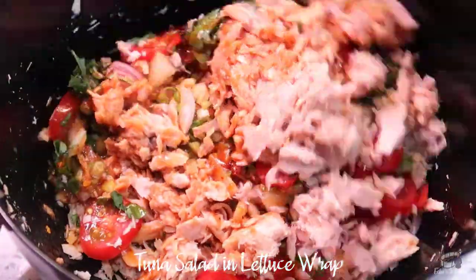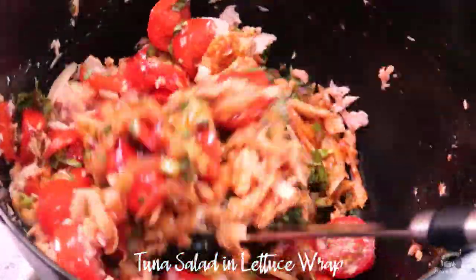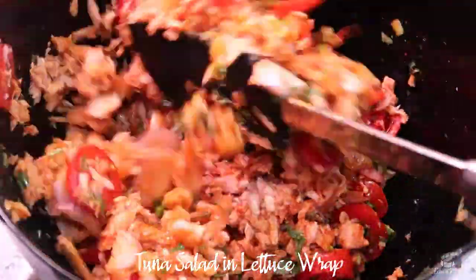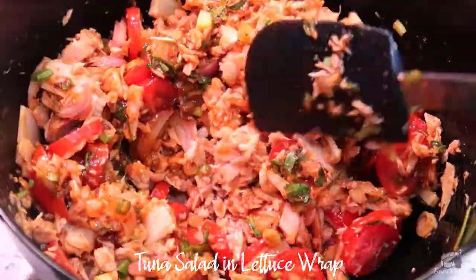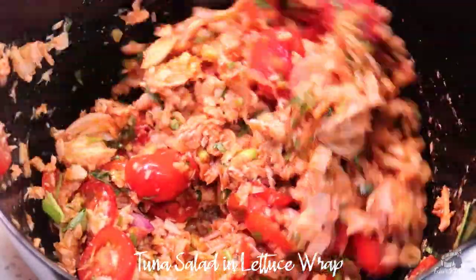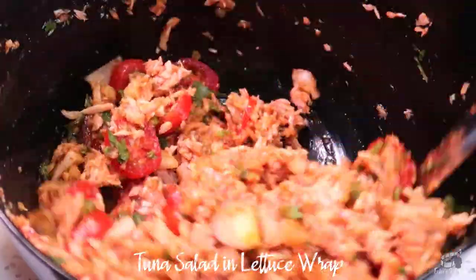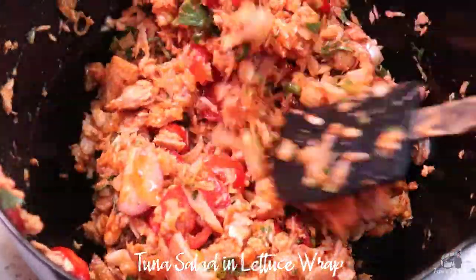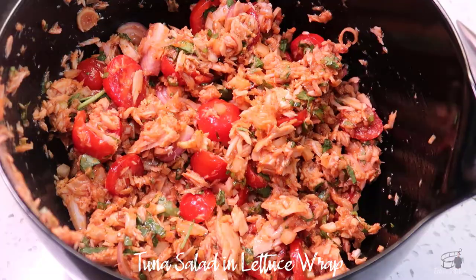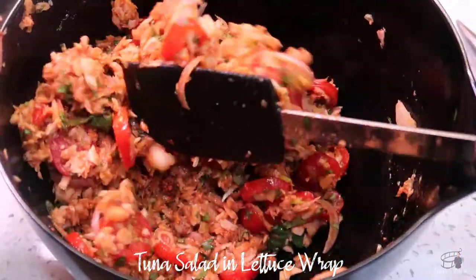By the way, feel free to use any kind of tomatoes available in your kitchen. I personally like cherry tomatoes for this recipe because it looks pretty. You can also use a teaspoon of granulated sugar or chopped palm sugar instead of honey if it's not available. I like my salad real spicy so I'm adding a little bit more chili flakes — and again, this is totally optional.